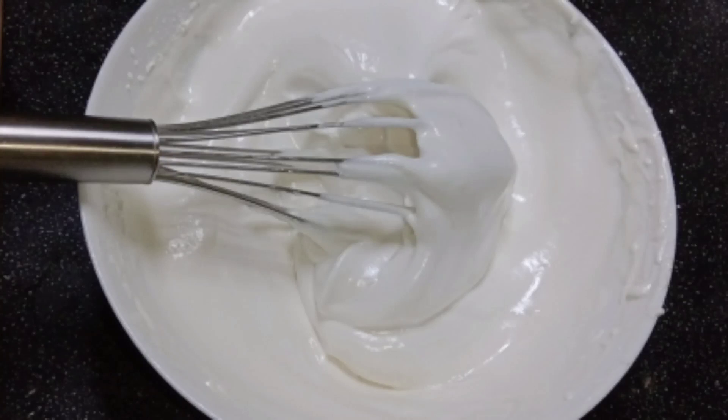Hello guys, this is Abhirami and welcome to my channel Abhi's Cook. Today we are going to prepare whipping cream.